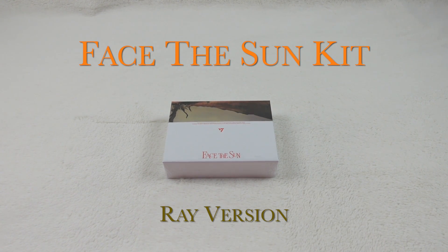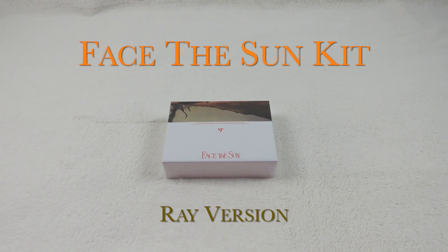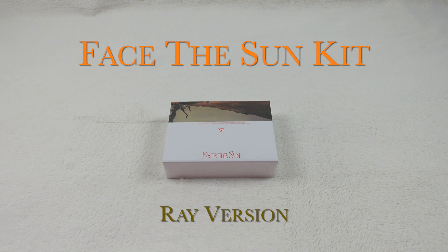Hi guys, I'm Rachel. I'm Sydney. And this is Rae. Today we're opening up the fourth album by Seventeen, Face the Sun, kit version.